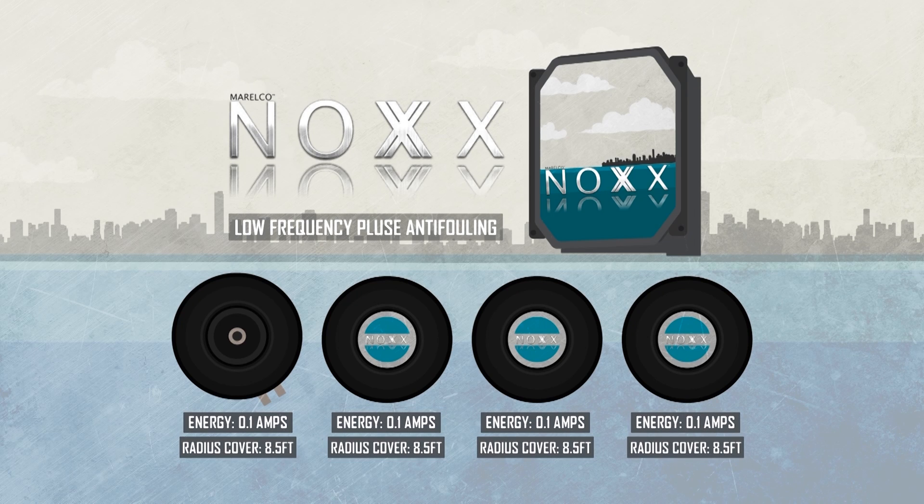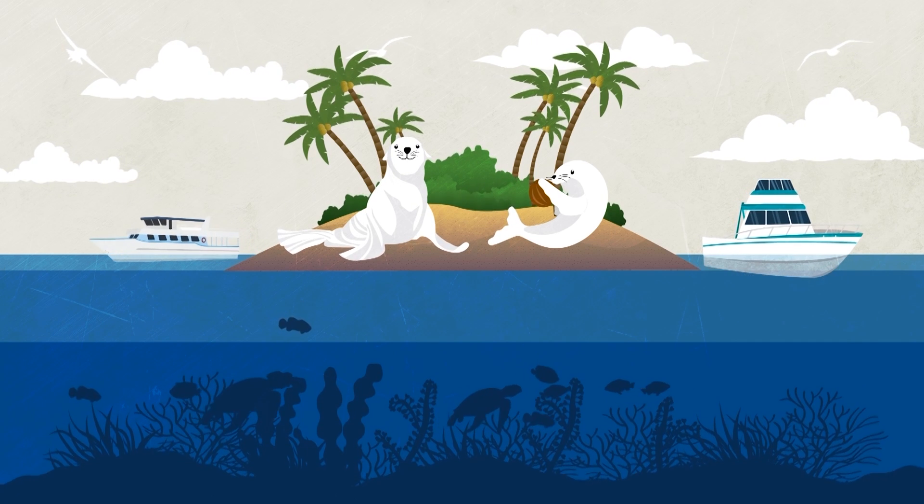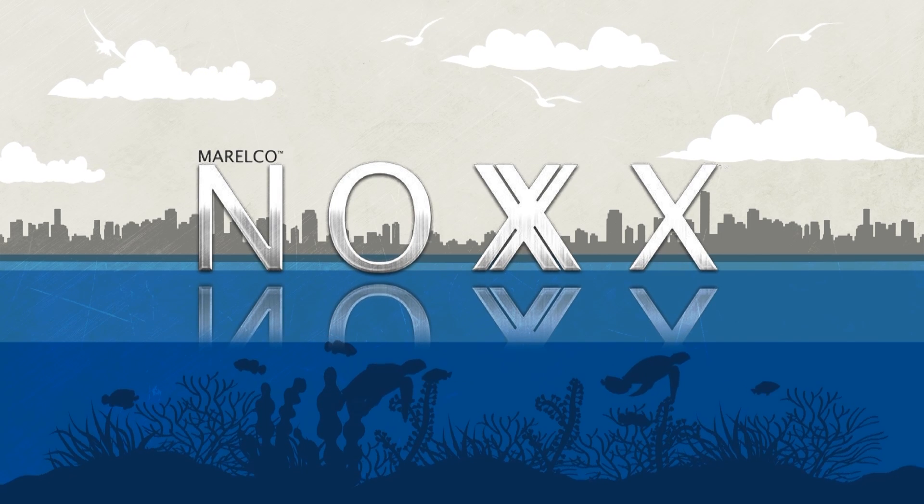Each of the emitters covers an 8.5-foot radius and uses very little energy — just 0.1 amps per emitter. This is all done without harming any marine life, including the mussels. It simply deters them, and that's the science behind the Knox LFP.